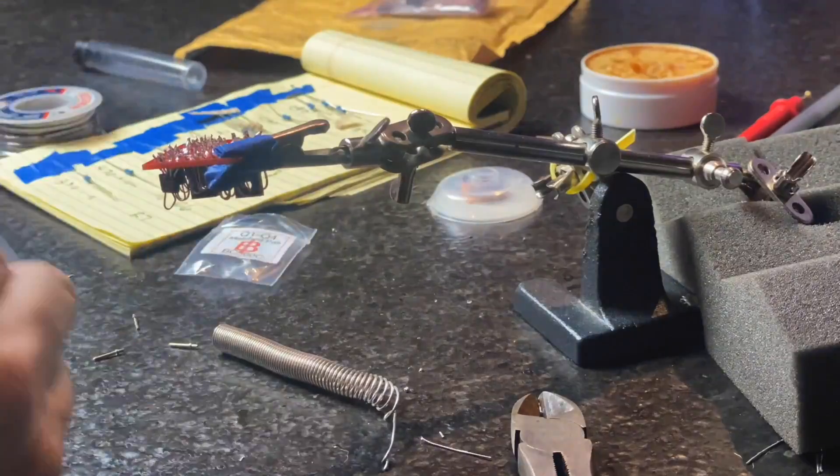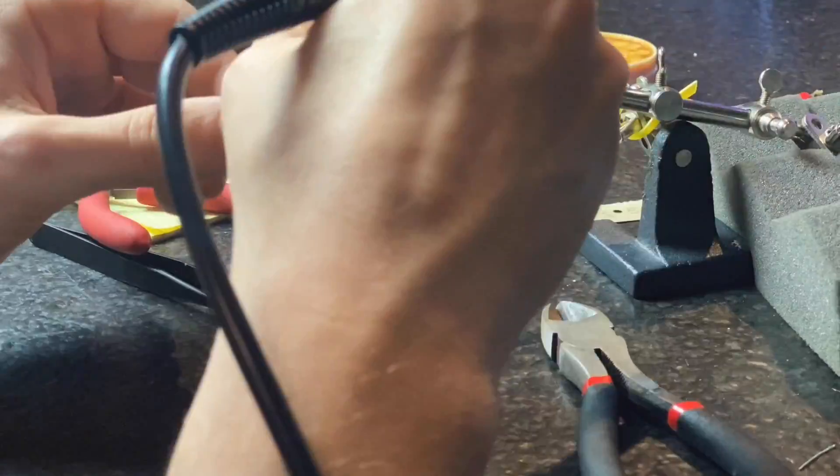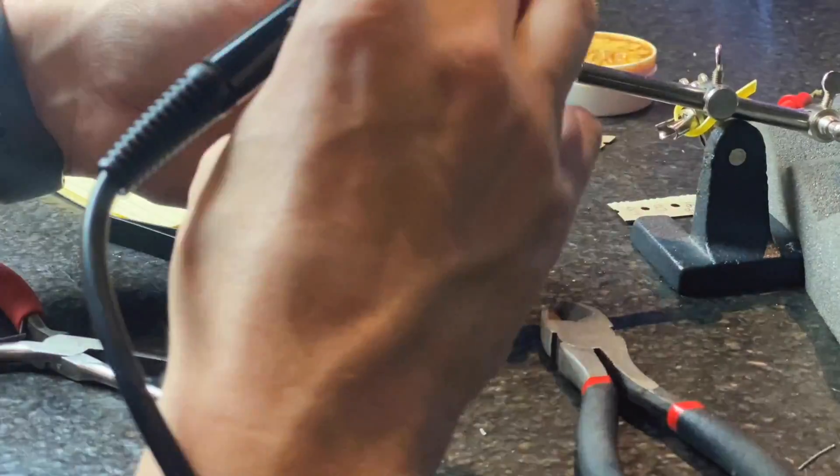The total build time was around 6 hours. The first one took a long time, and then the second one I was able to do in about an hour. You want to make sure to take your time, though, because the components are fragile, especially the transistors. It suggests putting them all in at once and then doing one leg on each at a time so you don't overheat them.